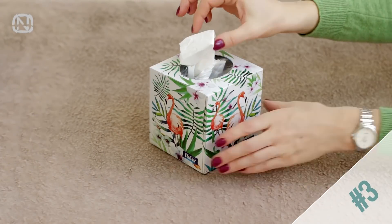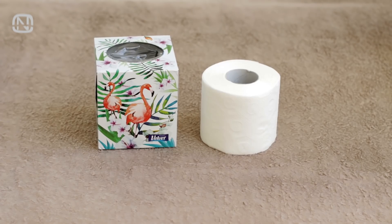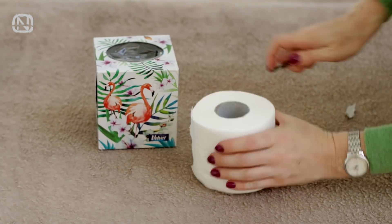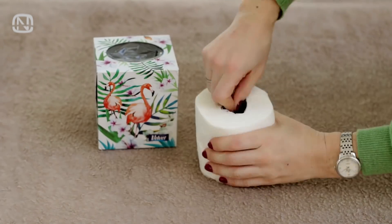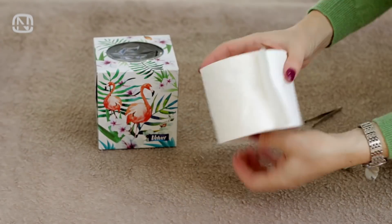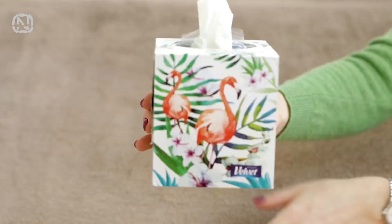Here's a cool life hack on how to refill an empty tissue box. Take an empty tissue box and open it up. Take a toilet paper roll — it's better if it is the same size as the tissue box. Next, remove the core. To make it easier, use any pliers. Find the seam and start taking it out from there. Usually the tube is glued to the paper, so do it slowly and carefully. If necessary, do the same on the other side. And that's it — put the roll in the box, reseal it with tape. And now you have your tissues.